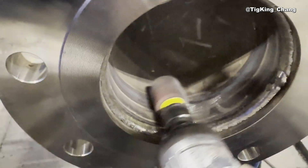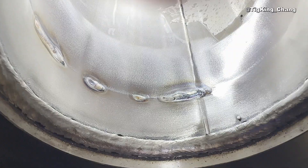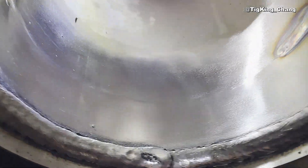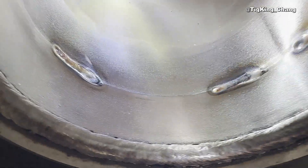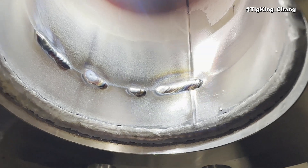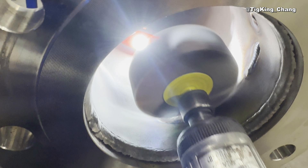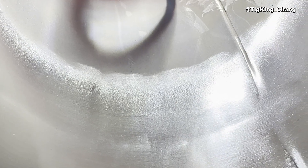First, remove the sugar using a flapping wheel or a stone wheel. Second, fuse it without filler wire. Third, build up with 1/16 wire. Fourth, remove the weld using a flapping wheel and blend it overall.